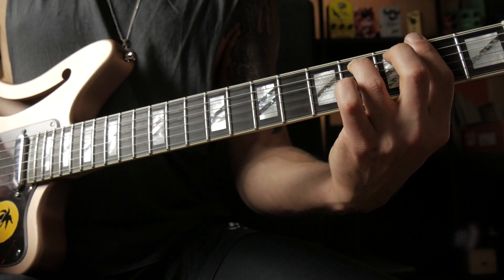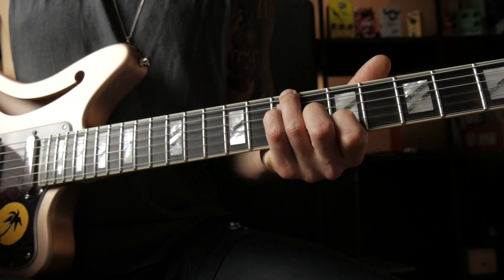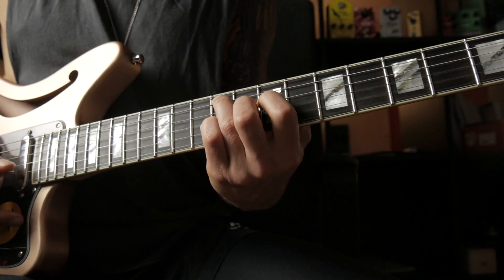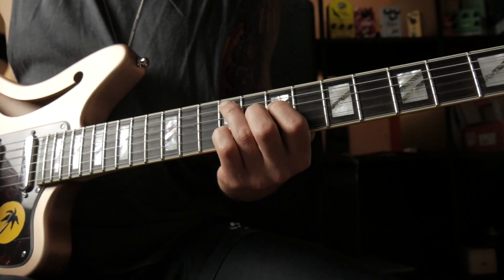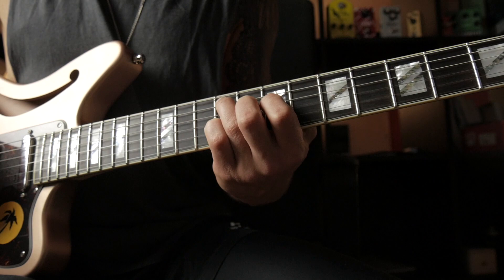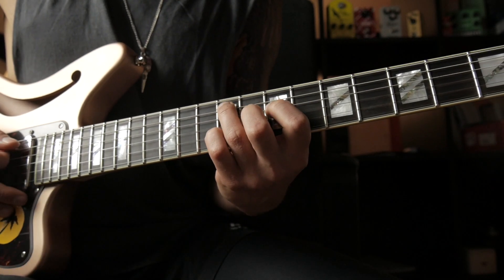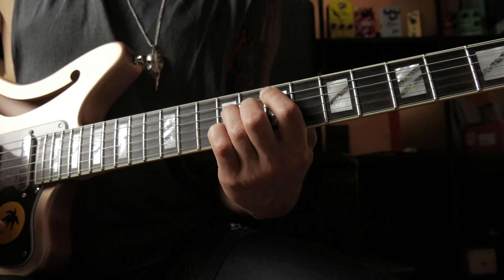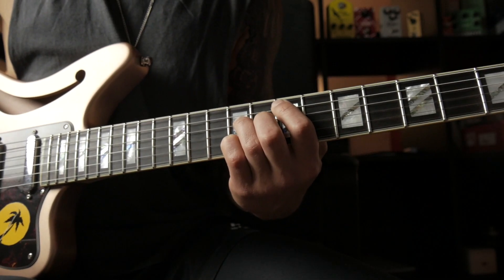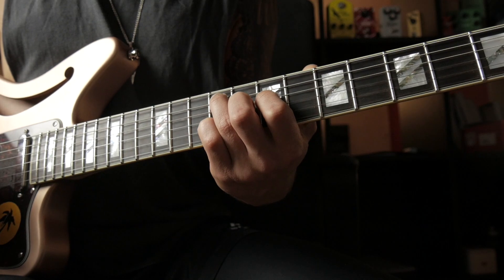Then we go to our 5th chord again — dominant 11 chord — and then we play a pretty interesting chord substitute. We play the 2nd chord again, but we actually play a minor 6 chord, because we have the 6 right here. In my opinion, this resolves really nicely to the tonic — I think it's a pretty cool trick. Basically, do not think about this chord as a 2nd chord. I rather think about this chord as a substitute for the 5 chord, for the dominant chord.